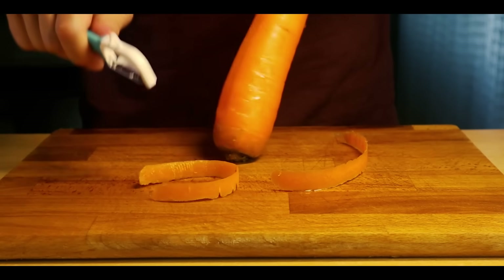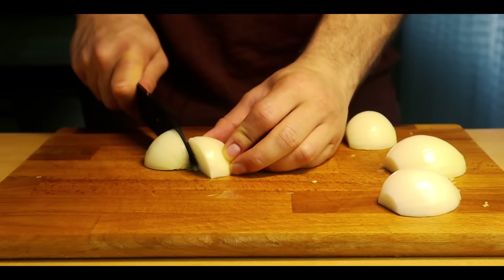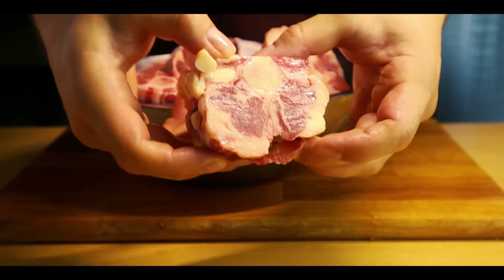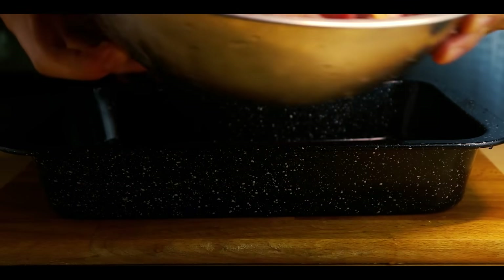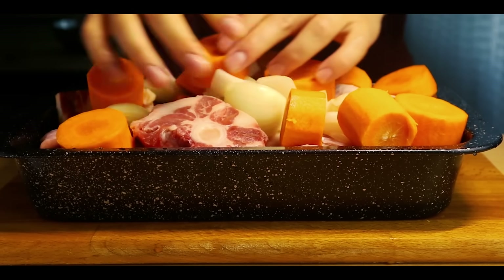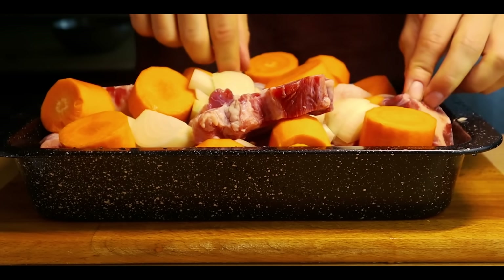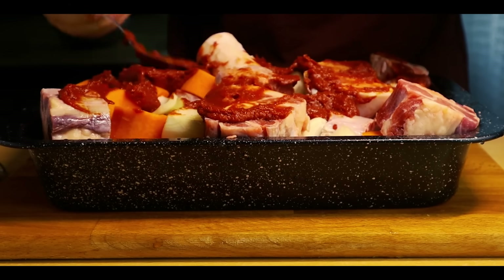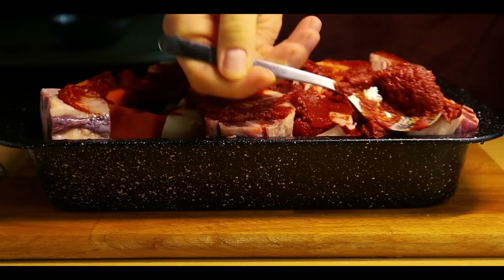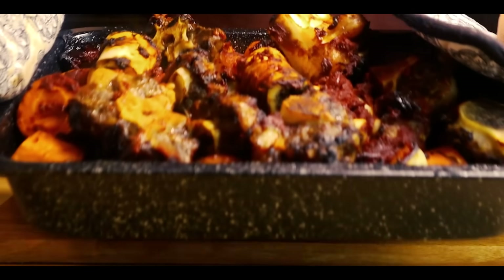Now we'll make a beef stock for the curry. Start by peeling two large carrots and giving them a rough cut. Do the same for two large white onions. What I have here are some nice beef bones — bone marrow and ox tails as well. These will form the base for the beef stock. Add the bones to a roasting tray along with the carrots and onions and spread them around nicely. Add 4 tablespoons of tomato paste to the top and spread it around evenly. Put it into an oven at 220 degrees Celsius for about 40 minutes, or until the top turns golden brown. After the 40 minutes, the bones should be roasted and golden brown, like this.